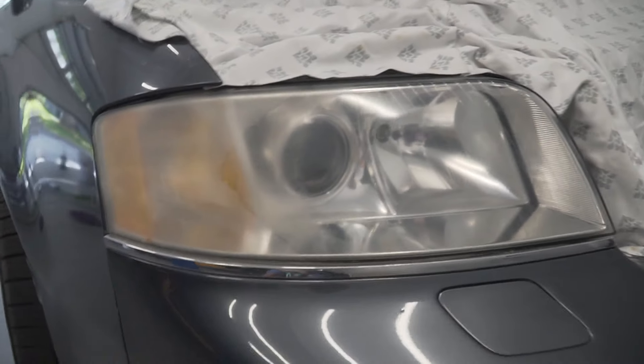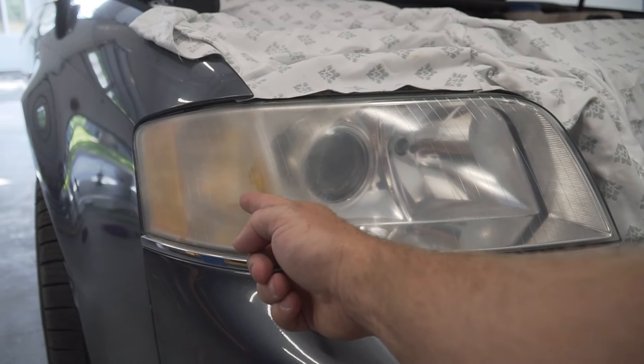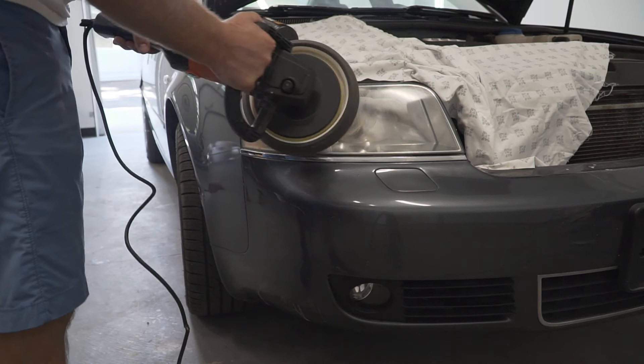As you can see, all I used was a rag and half a coat of polishing compound — and look at these results. I will finish up using a buffer.